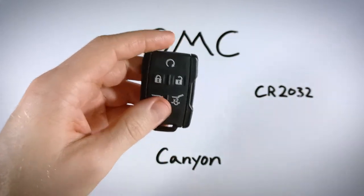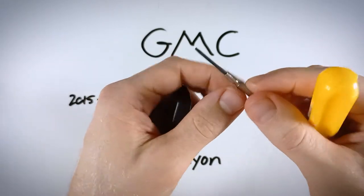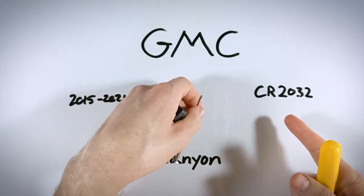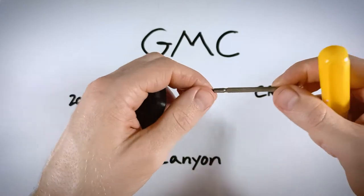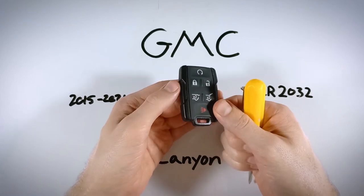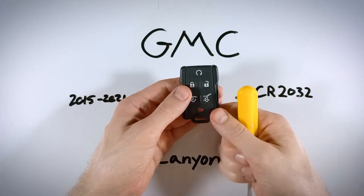The only things you'll need are a flathead screwdriver — or a smaller precision screwdriver can help, I'll show you why in a minute — and one CR2032 battery. If you don't have one lying around, check out the first link in the description. That link takes you to Amazon where you can find these batteries for just a few dollars.